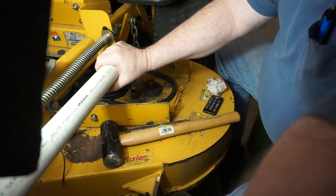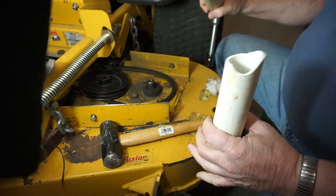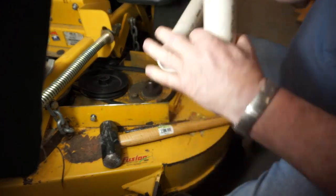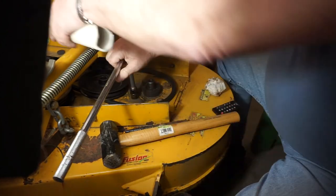Make sure I don't knock over the camera. It worked pretty good until that one. All righty then — that tells you how tight these spindle bolts are.